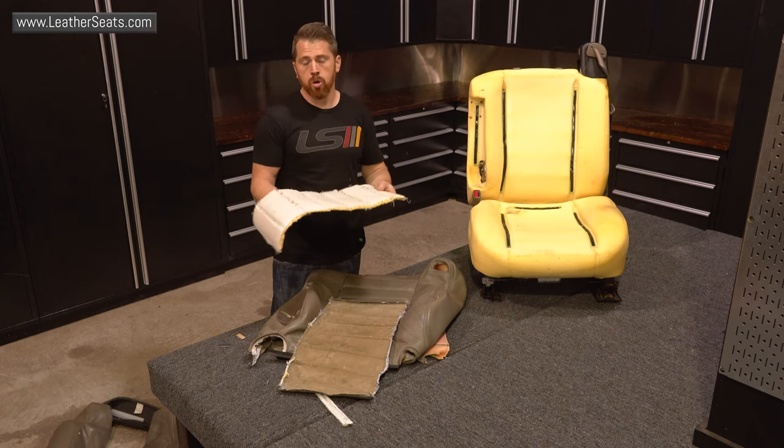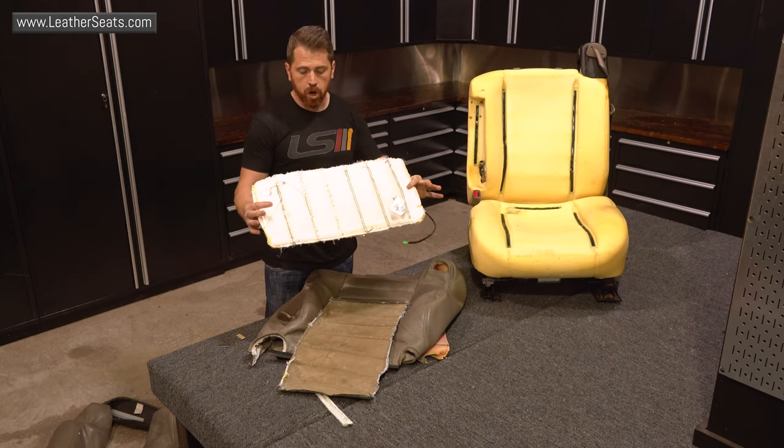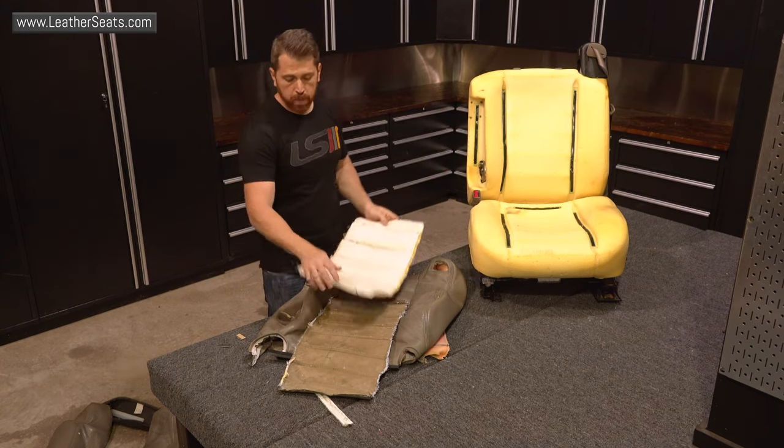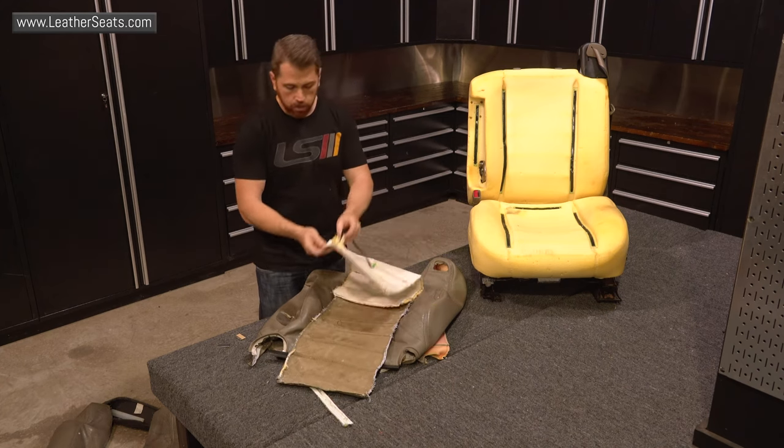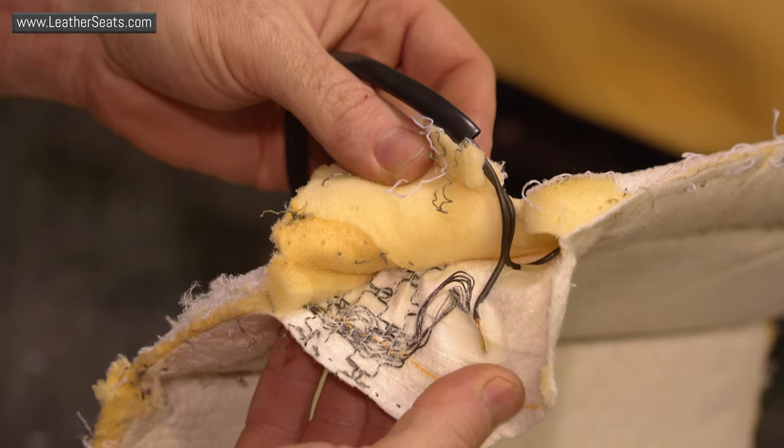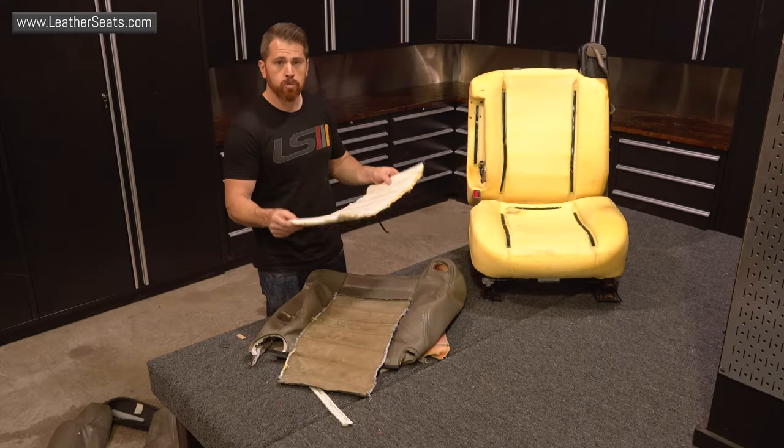Alright, we've got the seat heating element removed. As you can see, it's actually attached to foam. This is actually the scrim foam that was backing the leather. We do not want to try to take this apart — if I were to do that, it would most likely ruin the element. So I'm going to actually glue this down to the seat foam just like it is.